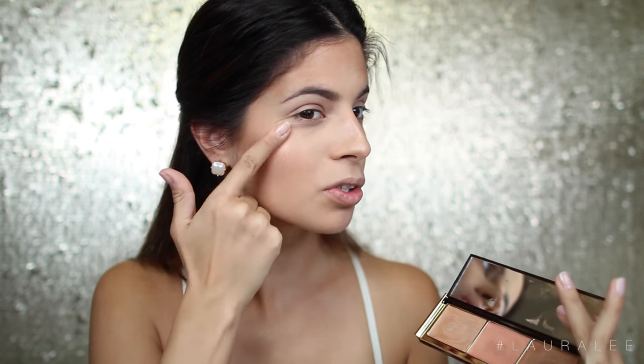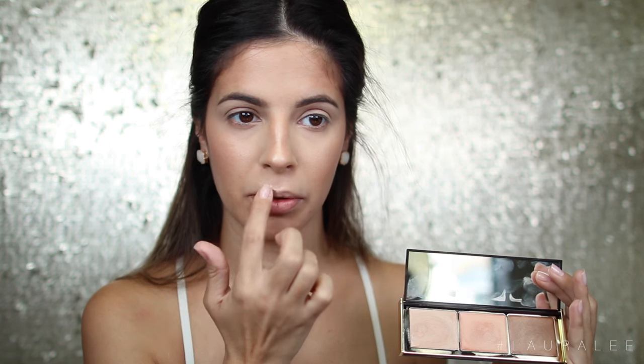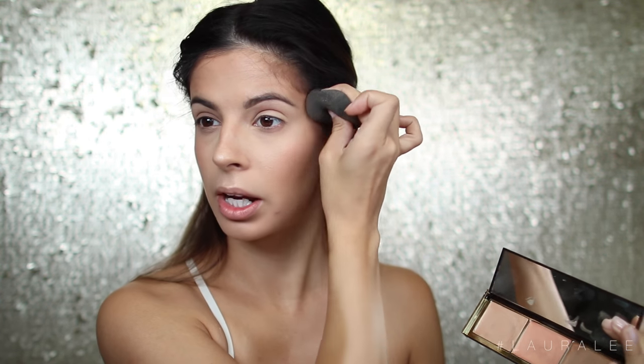Lastly, my favorite part — going in with this highlight shade, which is just an absolutely gorgeous highlight. I'm going to take my finger and highlight that nose. The cheekbones are like the main event here. A little bit more to get that cupid's bow really well too. I'm also going to grab a little bit and hit the temples with it — this is just a strobing method and it's really pretty. You can just go ahead and drag it up around the temples as well.